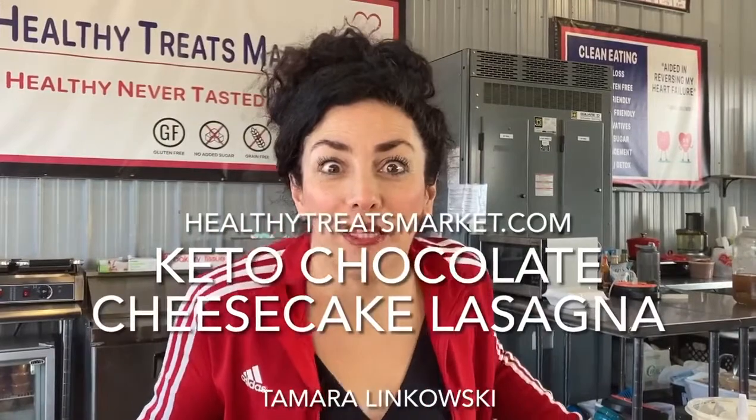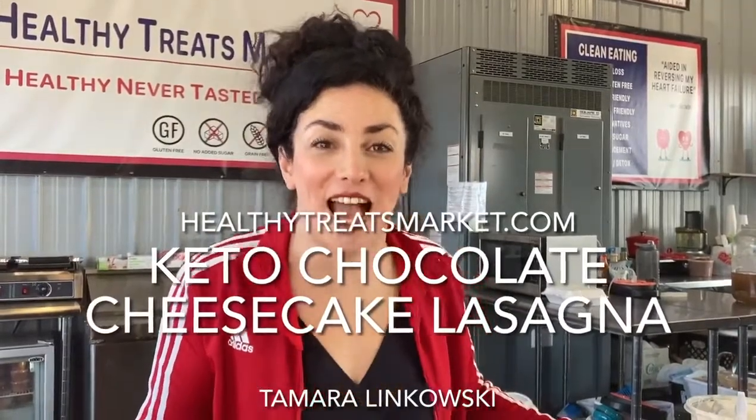Hi guys, Tamara Lankowski from HealthyTreatsMarket.com, and we are going to make a chocolate cheesecake lasagna. I'm so excited, I'm dying to try this.